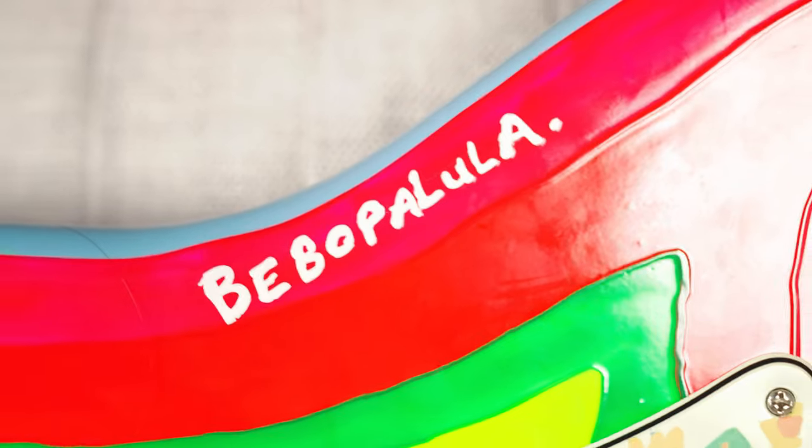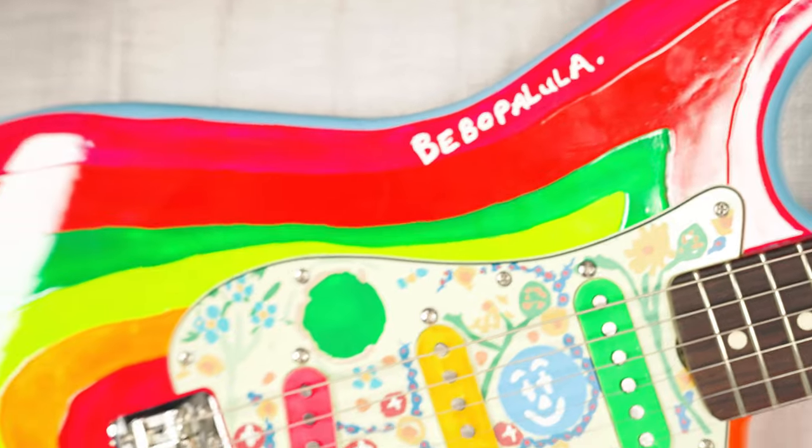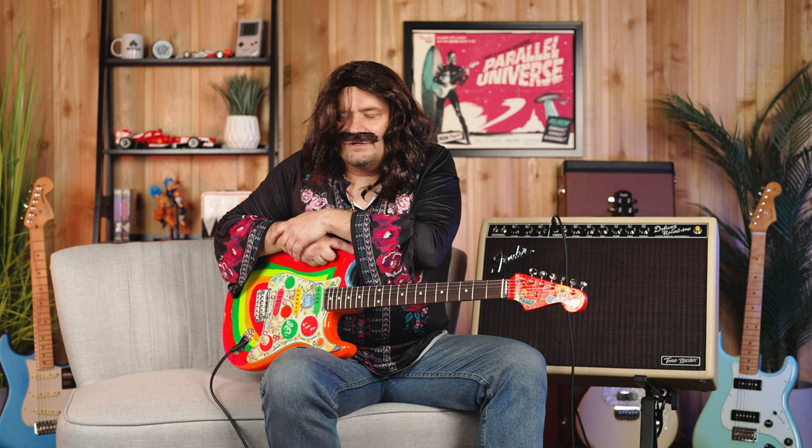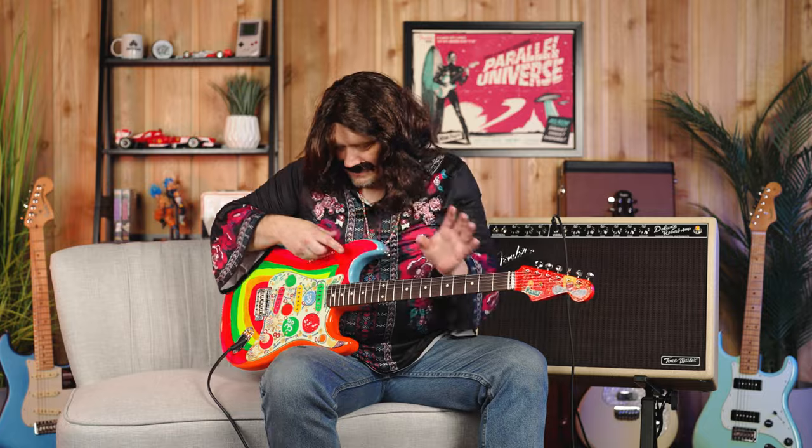Please don't adjust your TV set — this is actually how this guitar looks. This is a replica of George Harrison's Rocky Strat that Fender is coming out with another edition of. This is really, really cool. If you are a Beatles fan or a collector, or especially a George Harrison fan, this is a must-have sitting on the wall.